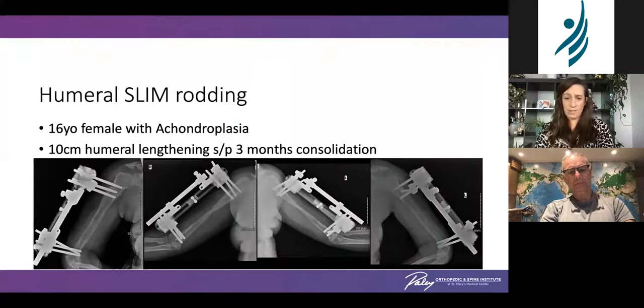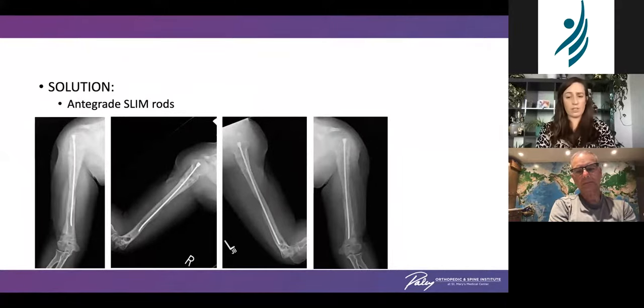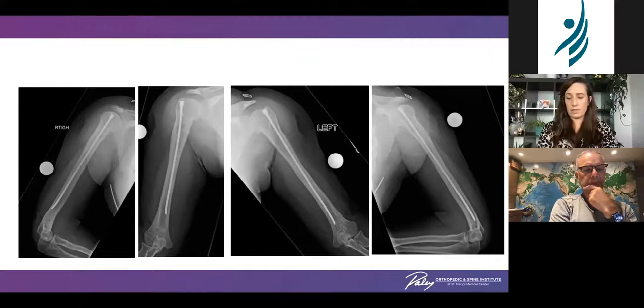Humeral slim rods — because we've got to cover every bone in the body. This young lady with achondroplasia had a 10-centimeter humeral lengthening. After about three months of consolidation she still had some thin areas of regenerate. The decision was made to place slim rods after the frames were removed in order to protect that. X-rays done about three months later show quite remarkable hypertrophy of the bone in the meantime with beautiful straight alignment maintained. At a year and a half out, she's essentially reconstituted the full caliber of her humeri with no alteration in her mechanical axis.